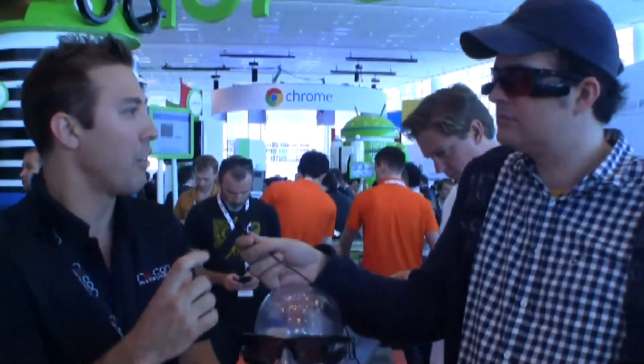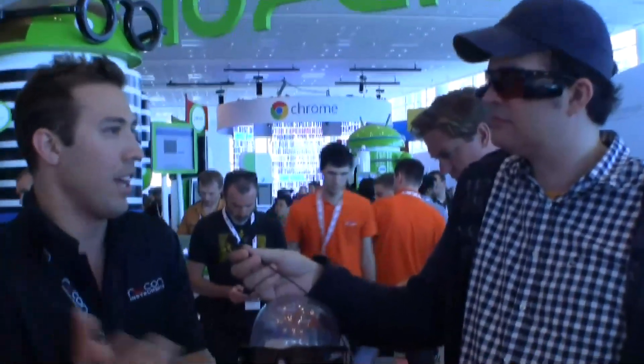It only weighs 60 grams in total. Wow. So at first you're like, oh, it's a little bit heavier than regular sunglasses, and then you kind of forget that right away. And yeah, I ride with it and you forget that it's even on.